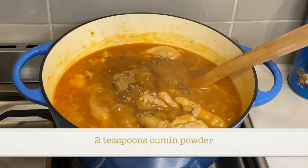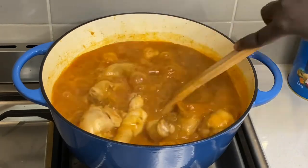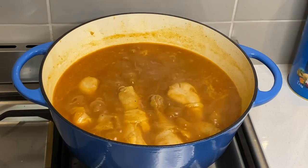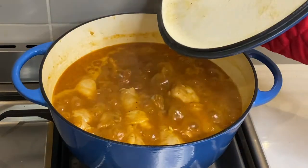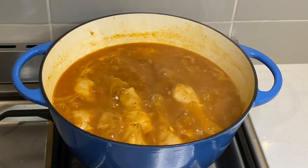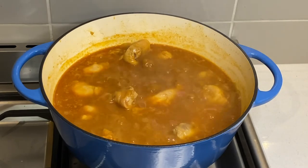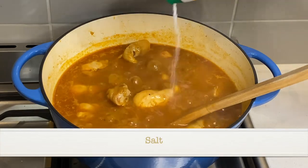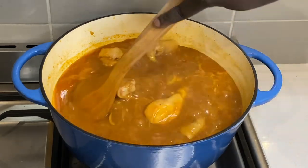I now add two teaspoons of cumin powder, mix it, and cook covered for another 5 to 10 minutes before turning off the heat. I taste the stew and add salt to taste — I don't add too much salt because I already started with two tablespoons of vegetable stock powder, which already has some salt in it.